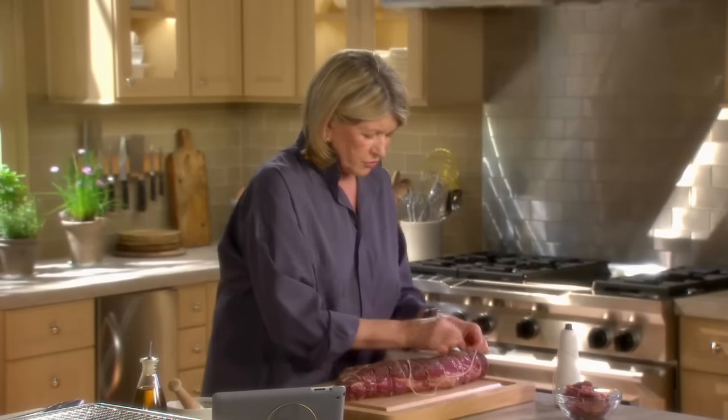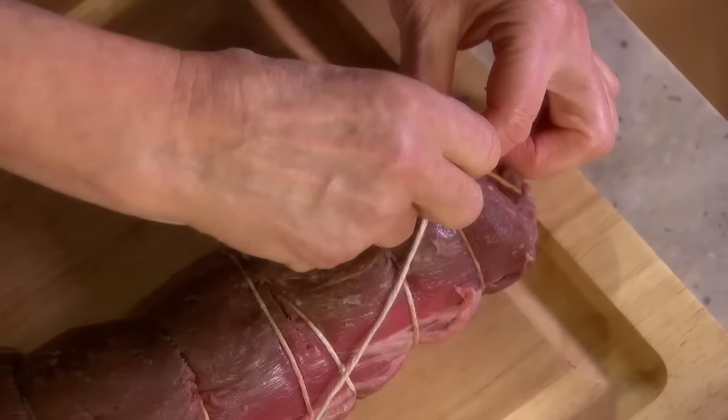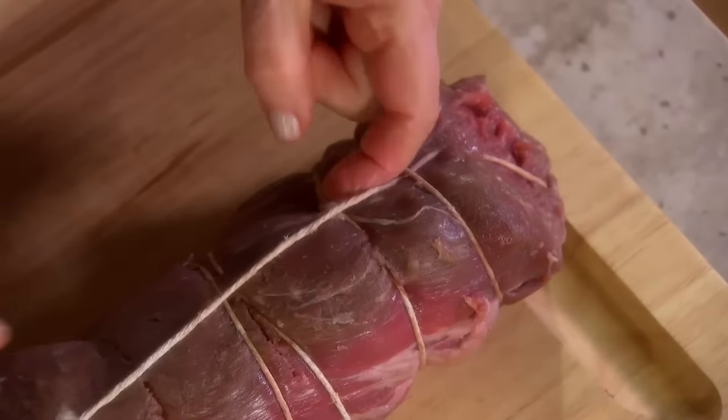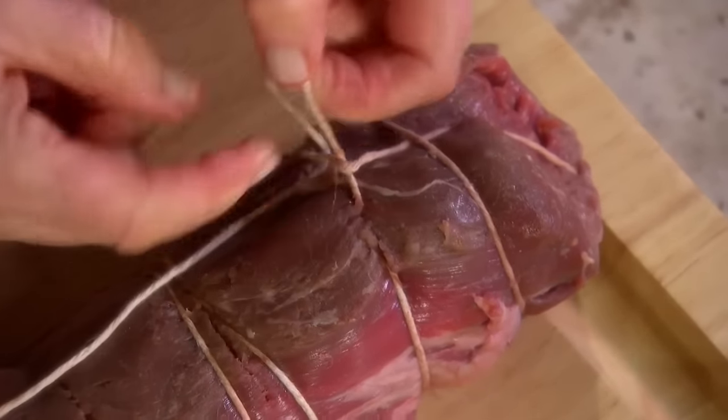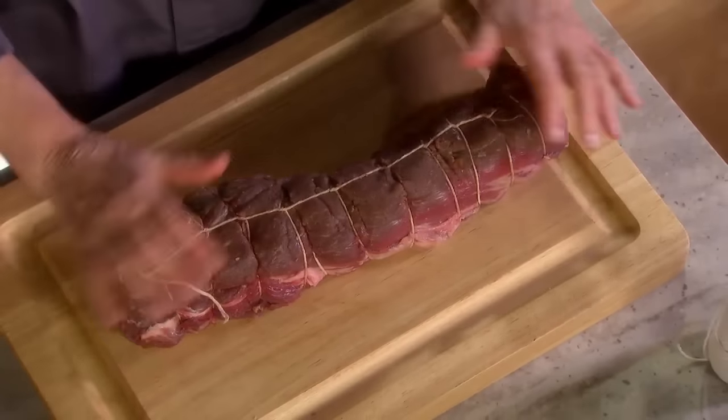Then take your string and go underneath each one of these. And remember to bring the meat to room temperature before you start to cook it — that way you're assured that the inside will cook at the same time as the outside.